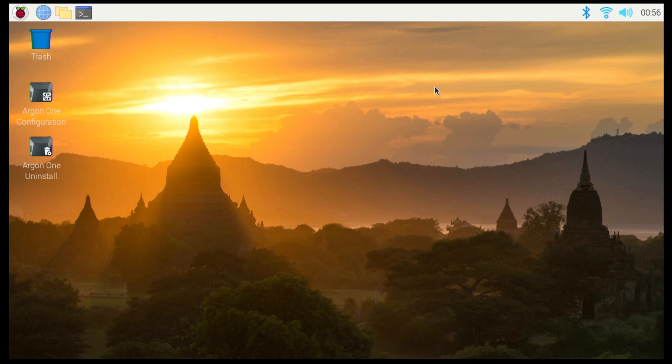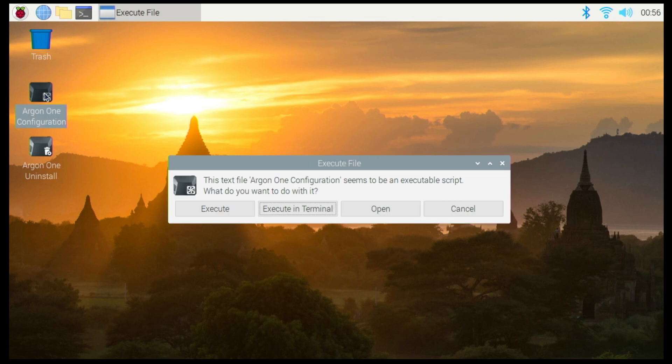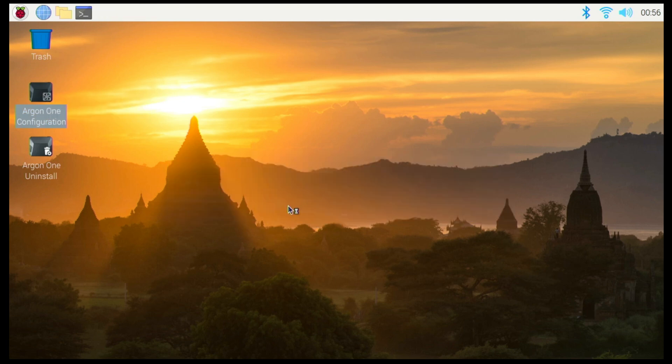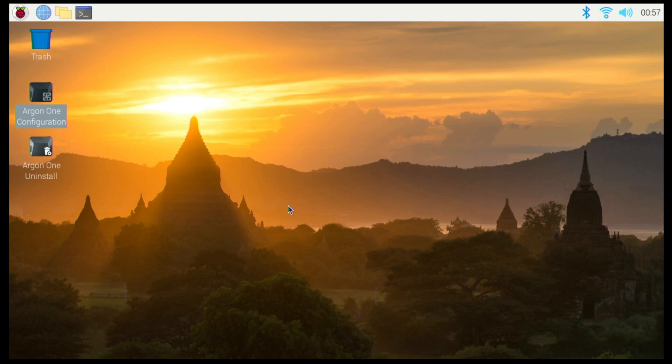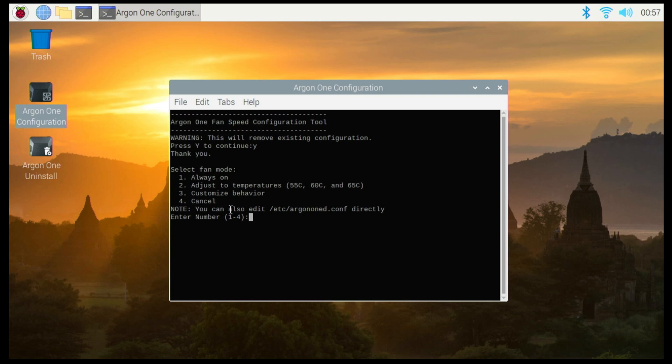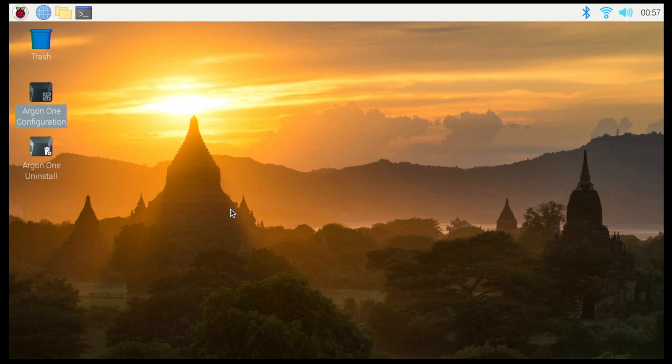If you want to change the fan configuration, you can go into terminal or click the shortcut on the desktop and click Execute in Terminal. Press Y and from here you can choose the behavior of the fan. If you want the fan always on, press 1 and the fan will turn on. To go back to default behavior press 2, or you can set a custom behavior. I'll press 2, set 55°C to 10%, 60°C to 55%, and 65°C to 100%. The fan stopped and everything is back to default settings.